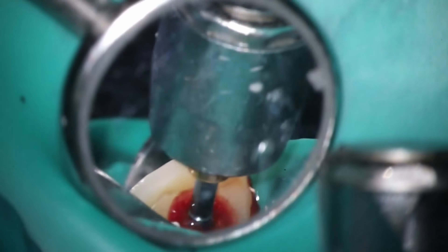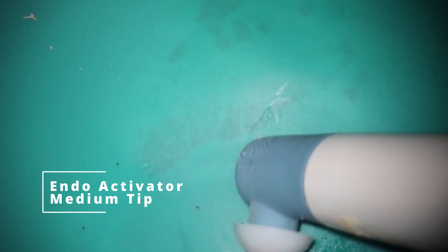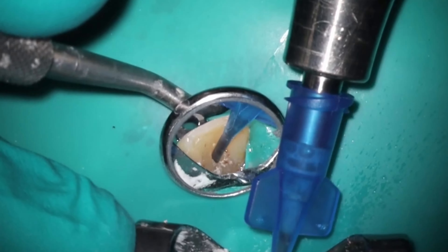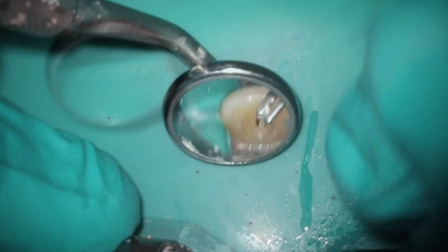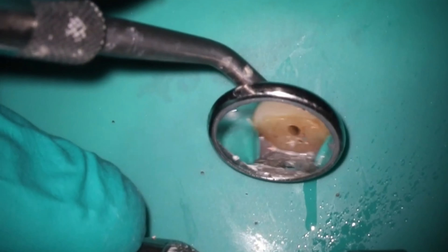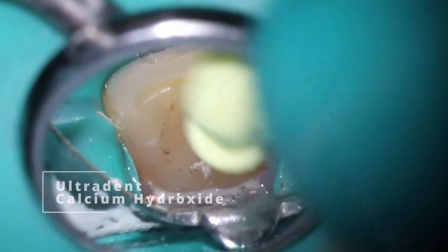So I did a lot more rinsing than I would normally here. A lot of work with the activator as well — you want to try to get into those little nooks and crannies, drying everything out. After we dry, I'm able to get it mostly dry. There's still a little bit of bleeding at the very bottom, not too much though. And what we want to do is use calcium hydroxide here.